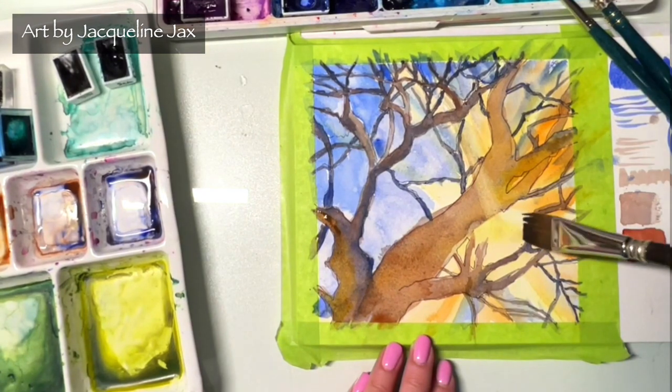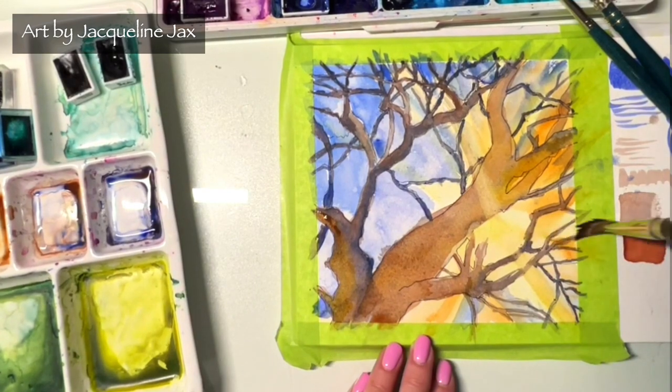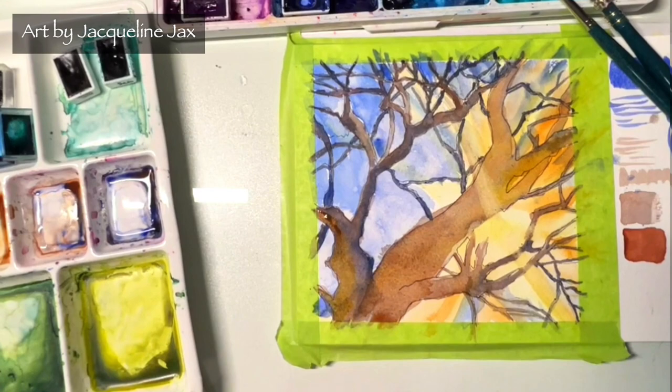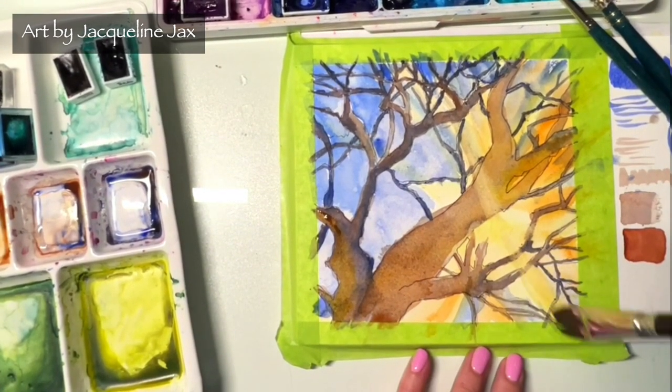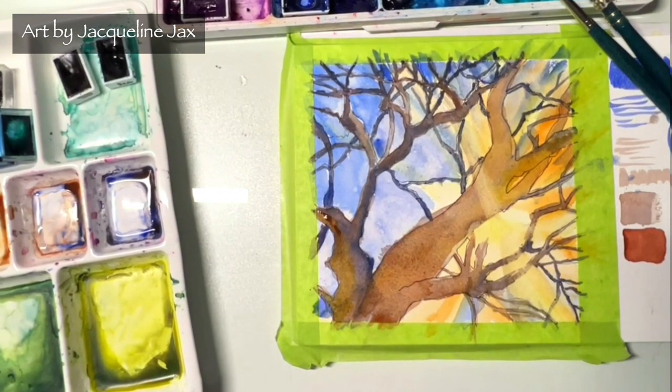I'm going to end the video there. I hope you liked my brush review! If you guys want to see more brush reviews, let me know which kind of brushes you'd like to see. I'll keep finishing this painting and show it to you over on the group page. Check you later, bye!